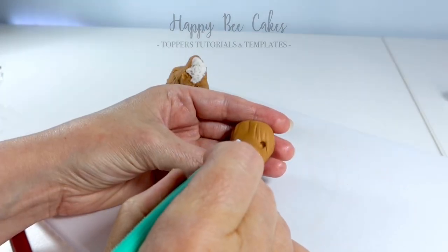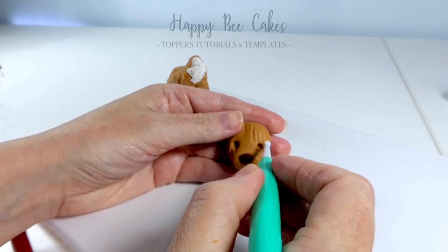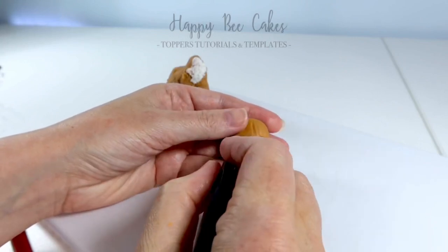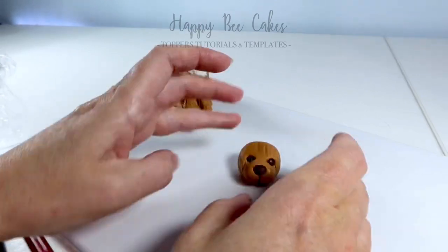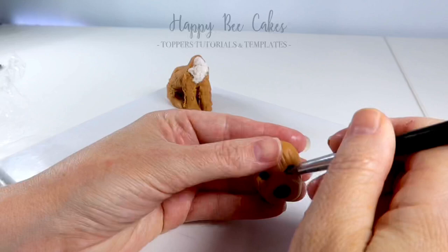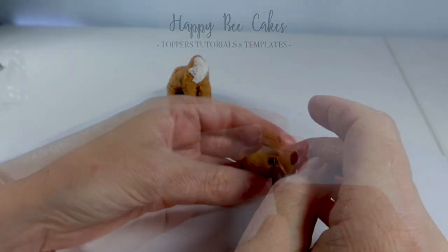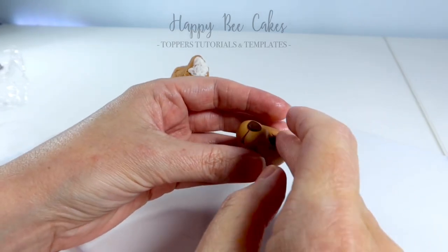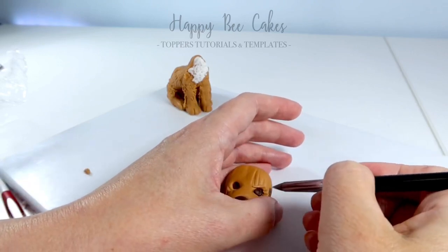Then I'm going to place the nose on and some eye sockets. This wee dog had lovely big brown eyes, so I'm going to add some brown fondant in the eye sockets. I'm using this shaper tool to give him some shape around his eyes, and I'm adding in another piece of modelling paste on top of the eye to build the wee dog's face out and make it look more like a dog where it's not completely smooth.